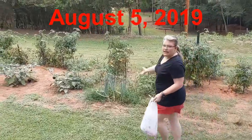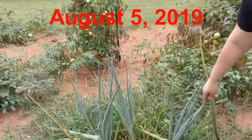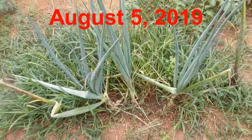We have some onions that were actually grown here last year, but there's not many of them because we have been eating on them. But they are very good, and the best kind you can ever have is these Valdelia onions.